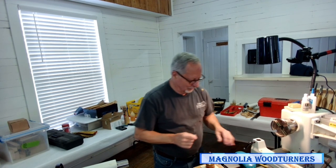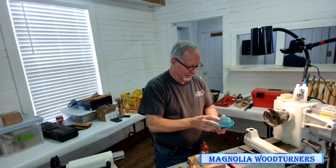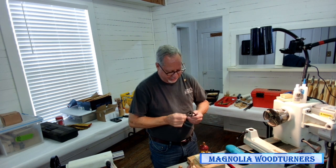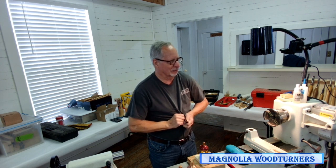I talk pretty loud anyway — I usually don't need a mic. One time I was demoing for the Ohio Valley Symposium and everybody is in the same room. They have all the instructors with their backs to the wall and all the speakers facing in, to cut down on competing noise. About a third of the way through the demo they came by and said, could you talk a little softer? You're disturbing all the other demonstrators.